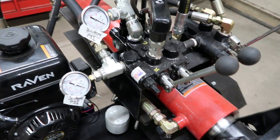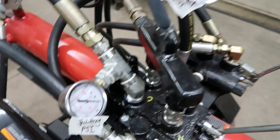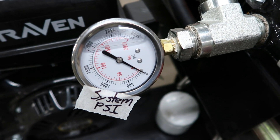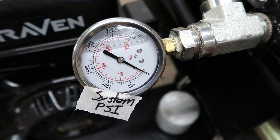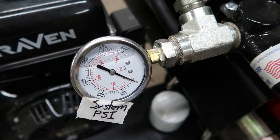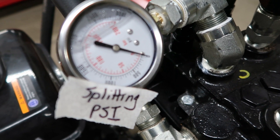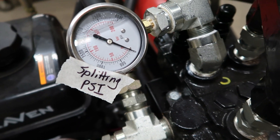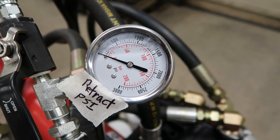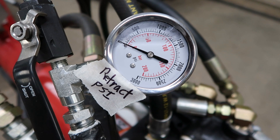Here's the new gauges and new plumbing I did on this. First off, I did have a pressure gauge in here but it was 0 to 5,000 — I changed it to 0 to 3,000, so that's the main system pressure. Splitting pressure is the same scale, 0 to 3,000, and cylinder retract pressure is the same scale, 0 to 3,000 PSI.